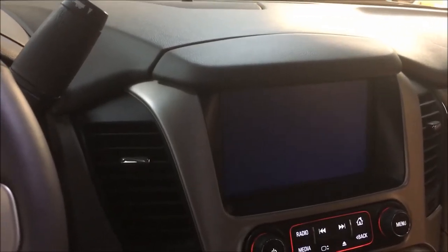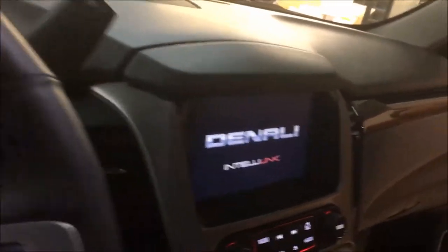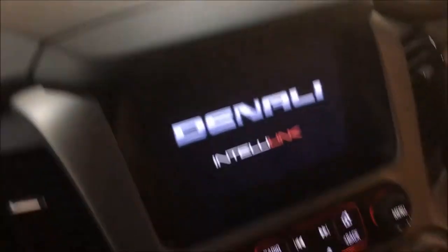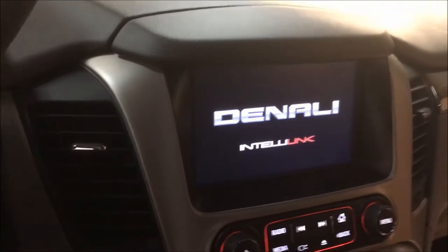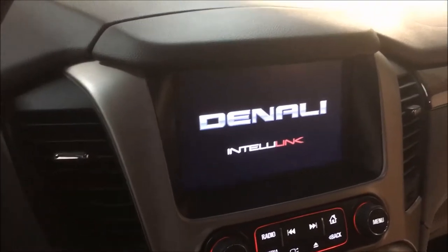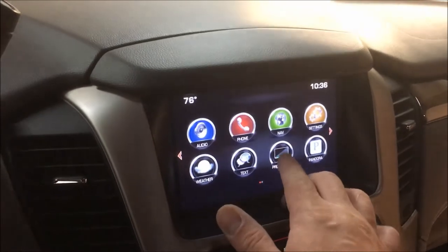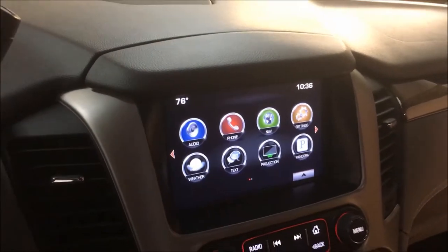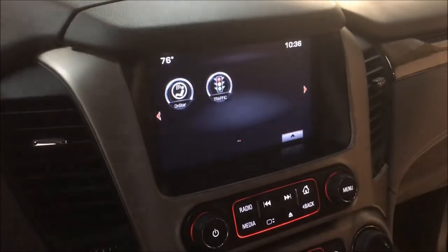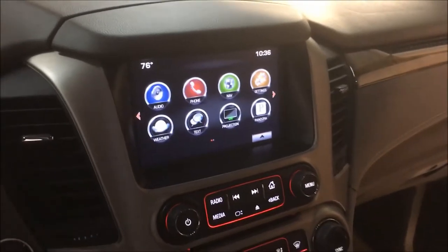With the turn signals, the front camera will come on automatically at 7 miles per hour for front parking. You'll be able to pull up the bike rack camera at any time as well. The screen does have the projection icon, factory nav, Apple CarPlay, and Android Auto. We're gonna rock and roll and put in this 360 camera system.